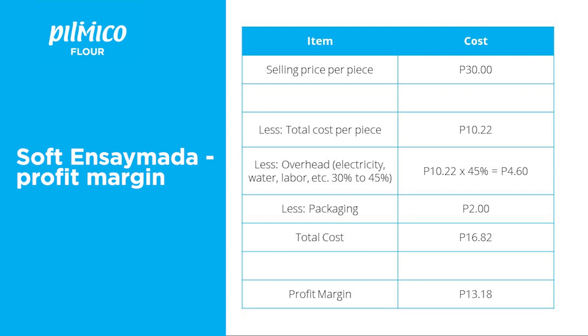After all considerations, we decide on a selling price of 30 pesos. To check for our profit per piece: we have a selling price of 30 pesos, less the total cost per piece, less overhead which may include electricity, water, labor, and others, and less packaging. We have a total cost of 16 pesos and 82 centavos and a remaining profit margin of 13 pesos and 18 centavos.